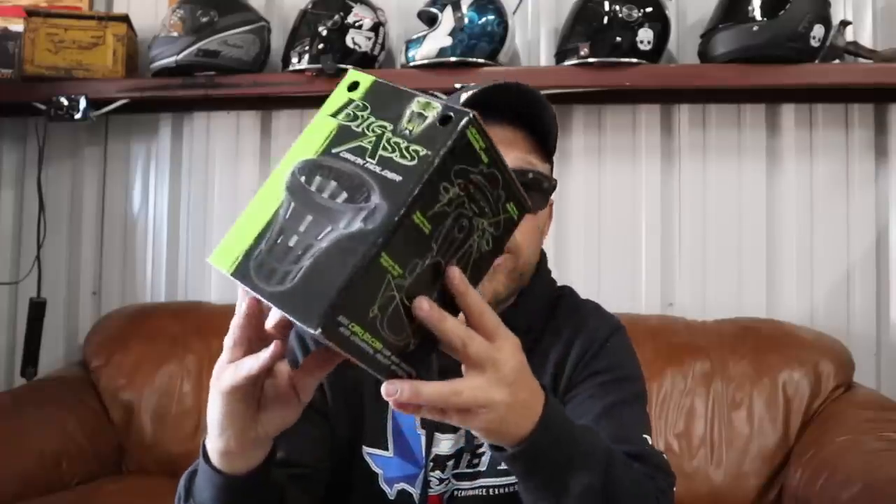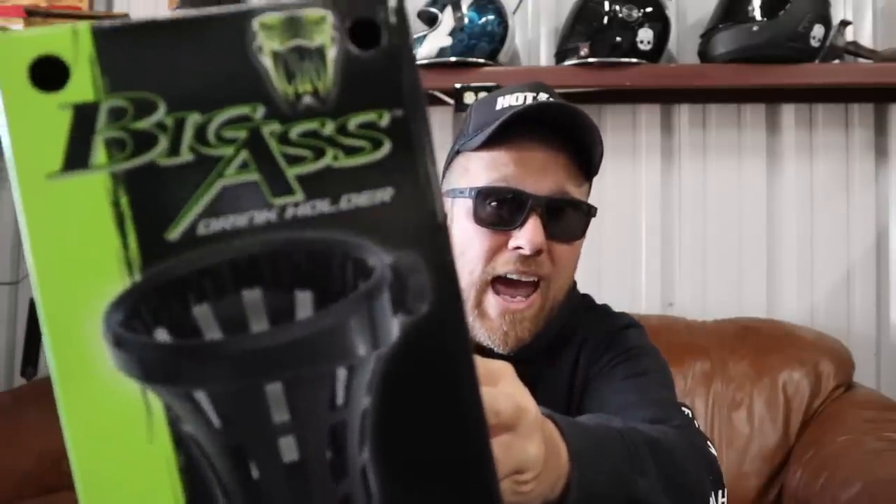It is time for a review. Today we're going to be reviewing the Big-Ass Drink Holder from Ciro 3D.